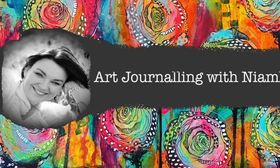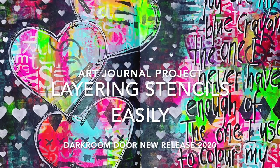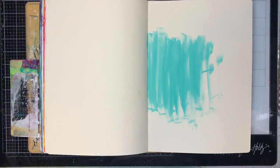Hi everyone, it's Niamh here and welcome to my art journaling channel. Today we're going to be playing with some new stencils from Darkroom Door and showing how you can layer stencils really easily.